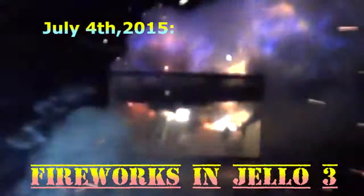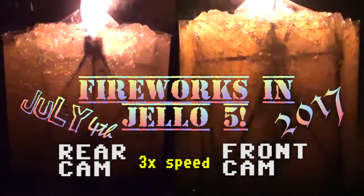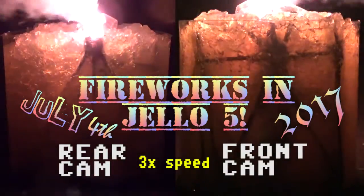In the past, I've relied on the fury of firecrackers to create fire underwater, but this year I'm experimenting with more colorful, slower-burning sparklers. Will it blaze? Will it fizzle? Will it blend? Welcome to Fireworks and Jell-O 5!